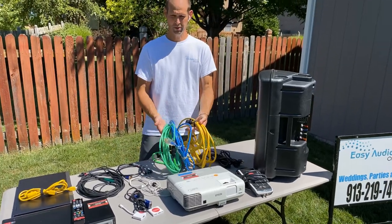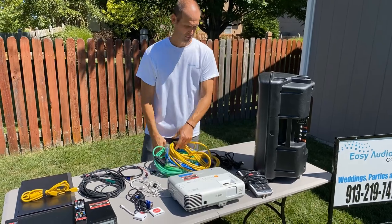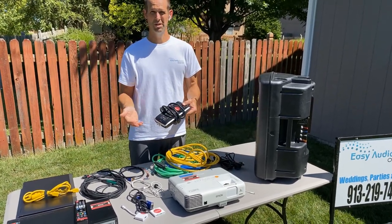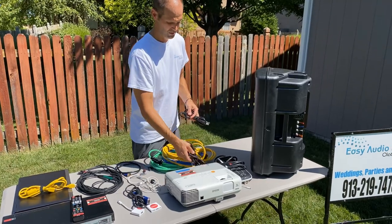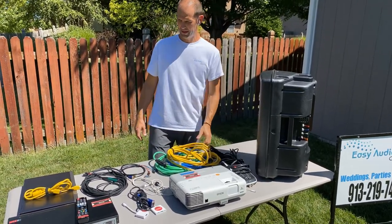We also typically include three extension cords, and notice they're different colors. If something doesn't have power and your power strip has three different extension cords all in yellow, it's hard to know which one you need to disconnect or fish through to find the problem. The more expensive equipment has an external power cord that just plugs in, and the same goes for the speaker.